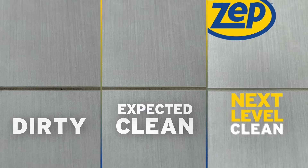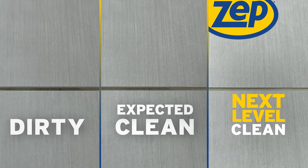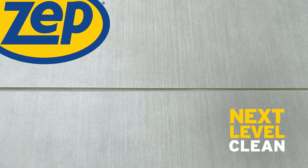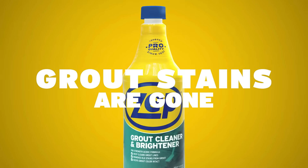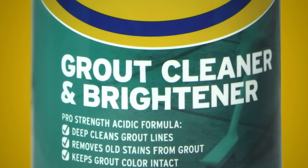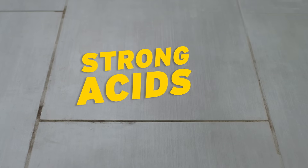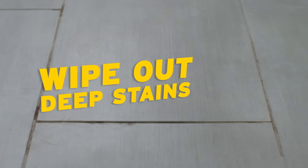There's expected clean, and then there's clean like you've never seen. ZEPP takes clean to the next level. Grout stains are as good as gone with ZEPP Floor Grout Cleaner and Brightener. This pro-trusted formula with super strong acids wipes out deep stains without heavy scrubbing.